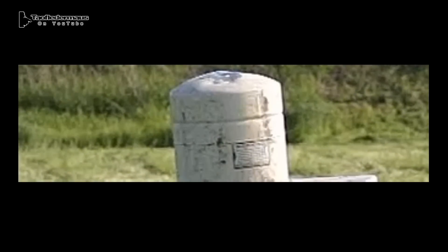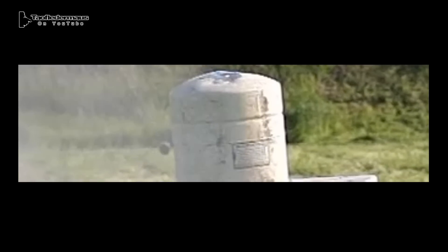These slugs are designed to be shot out of both smoothbore and rifled shotguns. You can actually see it twisting around through the air, but we also see a little bit of waggling, or a little bit of oscillation, as it's flying through the air.